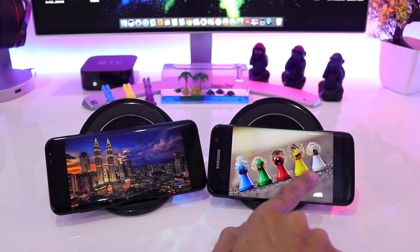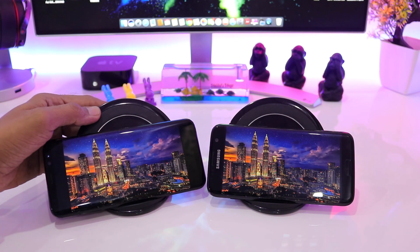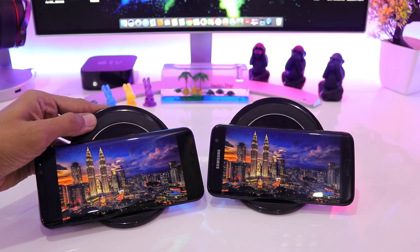Let's quickly go to the second image, and here again you can see that the colors that appear on both screens are nearly identical.